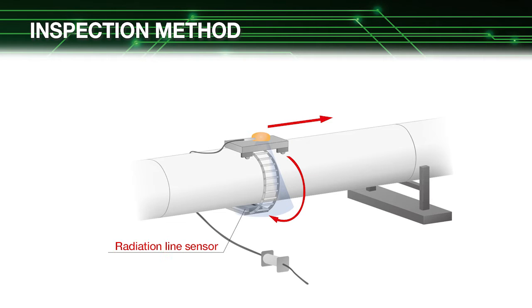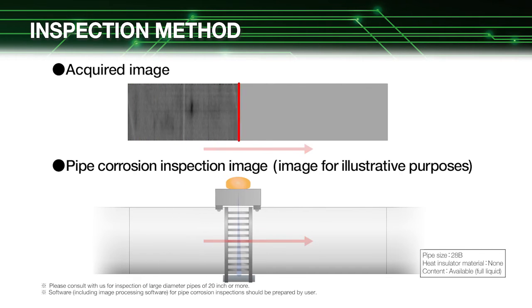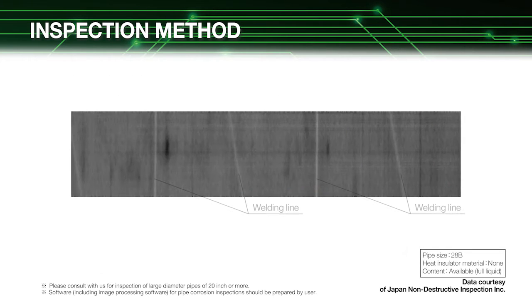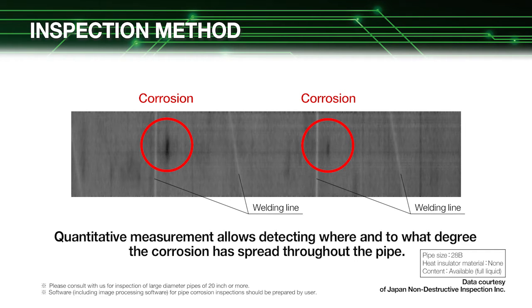Our radiation line sensor is used in combination with an X-ray gamma-ray source and transport system that moves along the pipe by remote control to scan the pipe and acquire images. The image shows that pipe corrosion is clearly detected. Since the radiation line sensor makes quantitative measurements, it reliably finds out where and to what degree that corrosion has spread throughout the pipe.